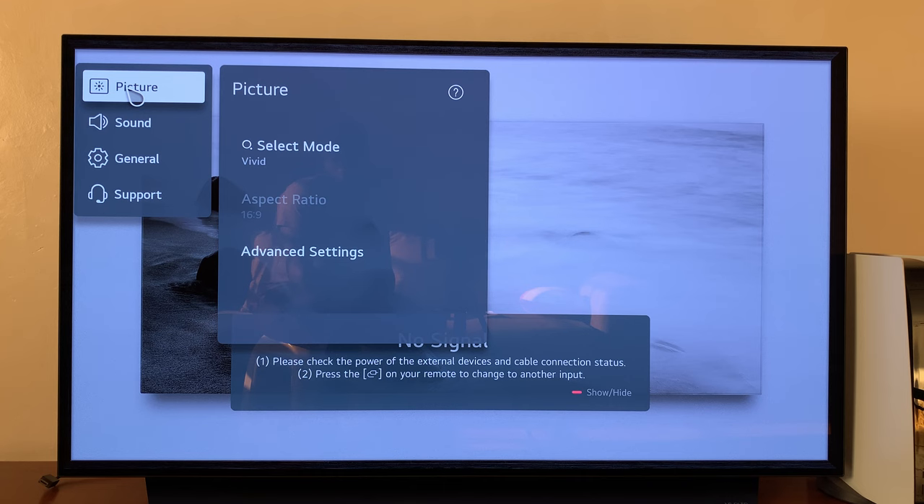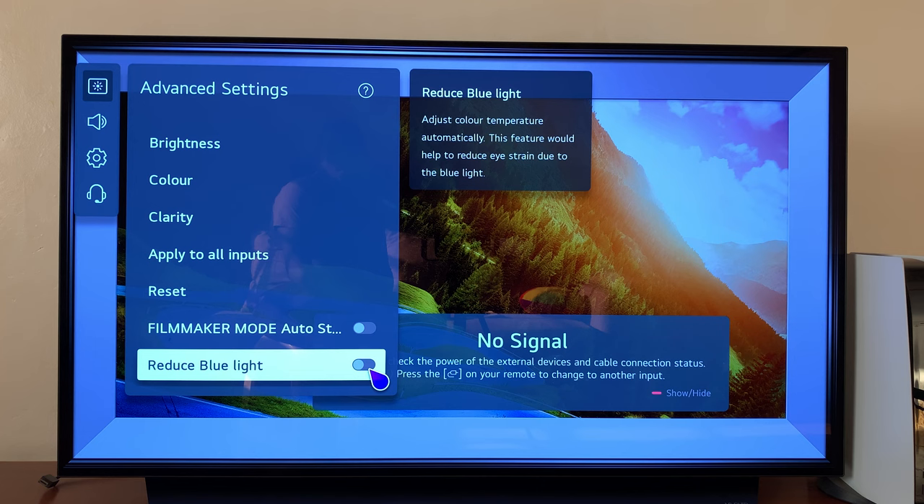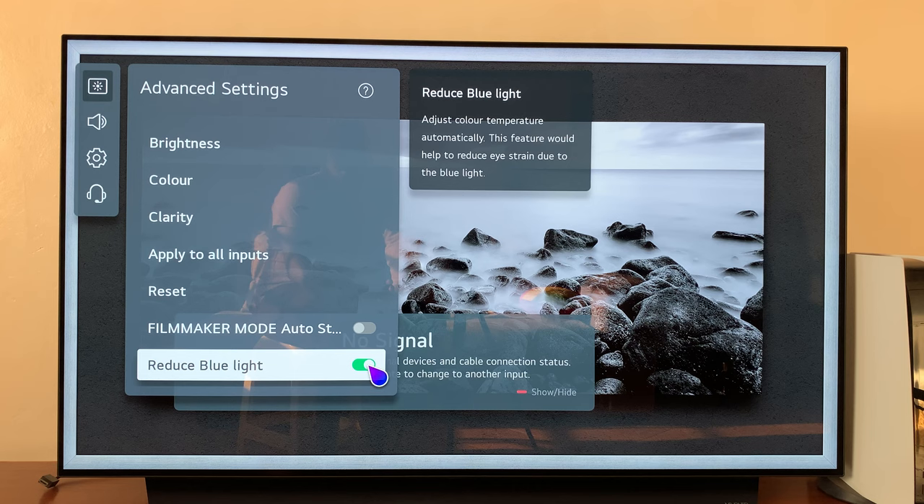Under Picture, go right and select Advanced Settings. Under Advanced Settings, you should see the option to reduce blue light — it's off by default. If you turn it on, you can see the blue light significantly reduces from your screen. That's the difference.